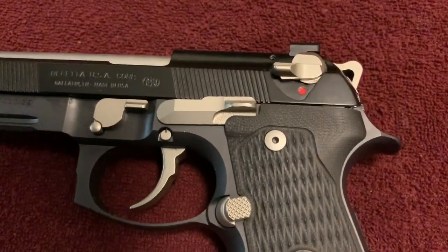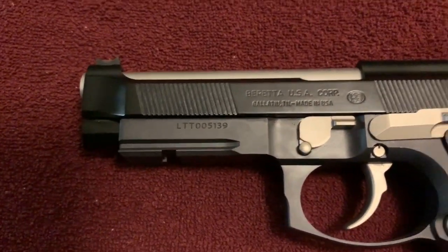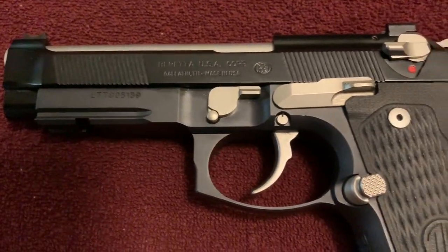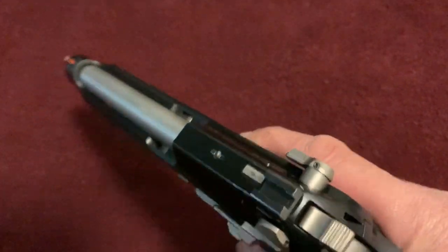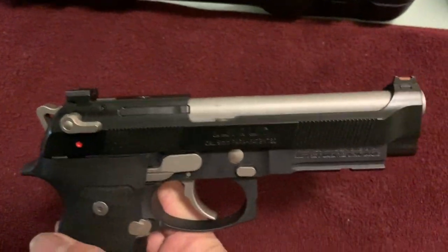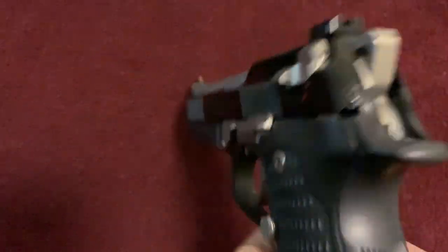I just want to say that watching this gun on YouTube and in pictures does not do it justice. Once I got it, I looked at it and knew it was going to be a good-looking gun, but let me tell you — first hand, it is a gorgeous piece of handgun.